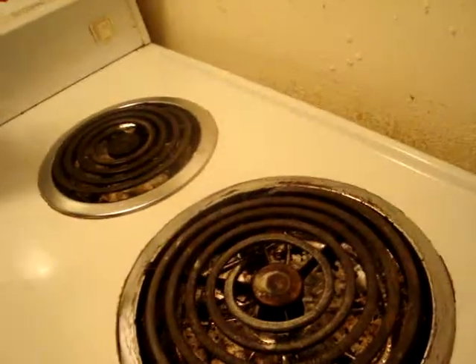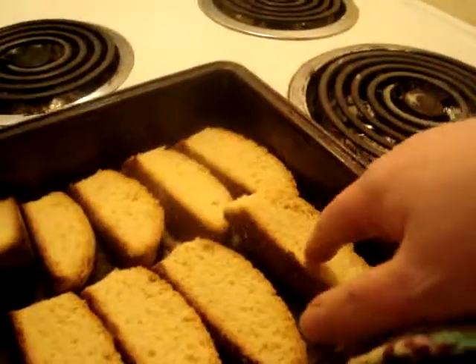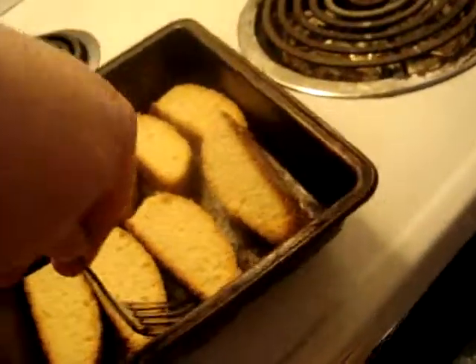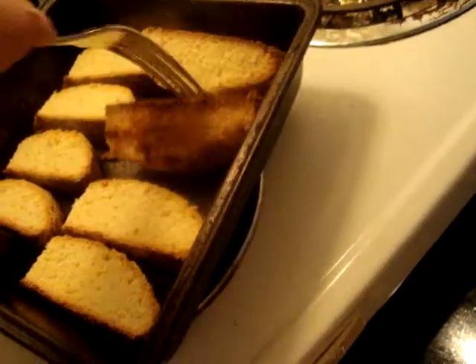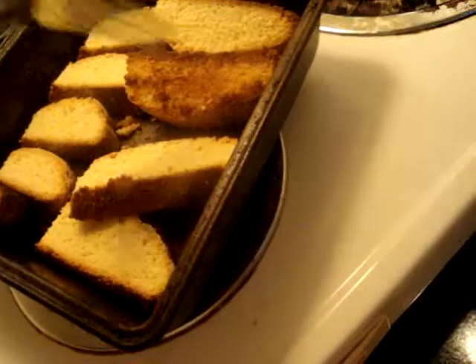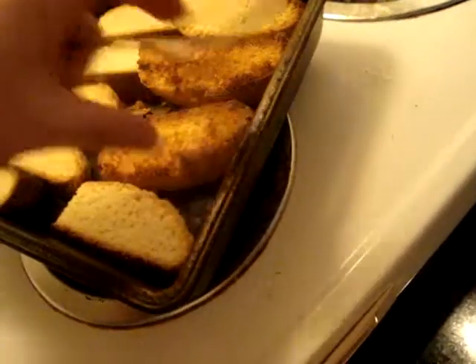Here I am with my biscotti. I hope they're not overdone. Let me check and see — seven minutes, maybe a bit more. Turn them over. It's getting done. One side gets brown.